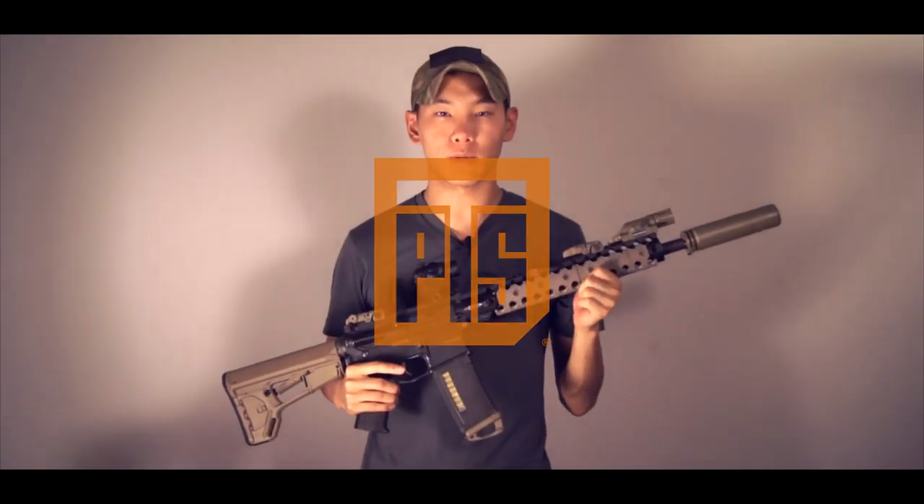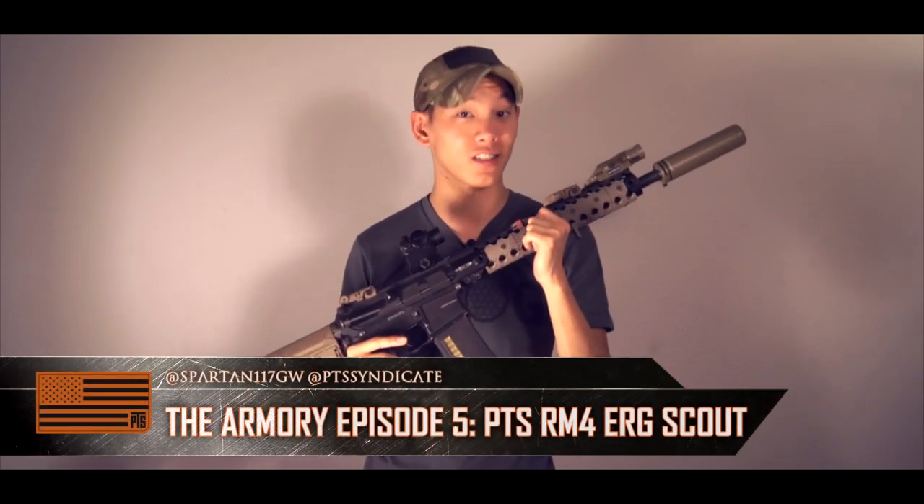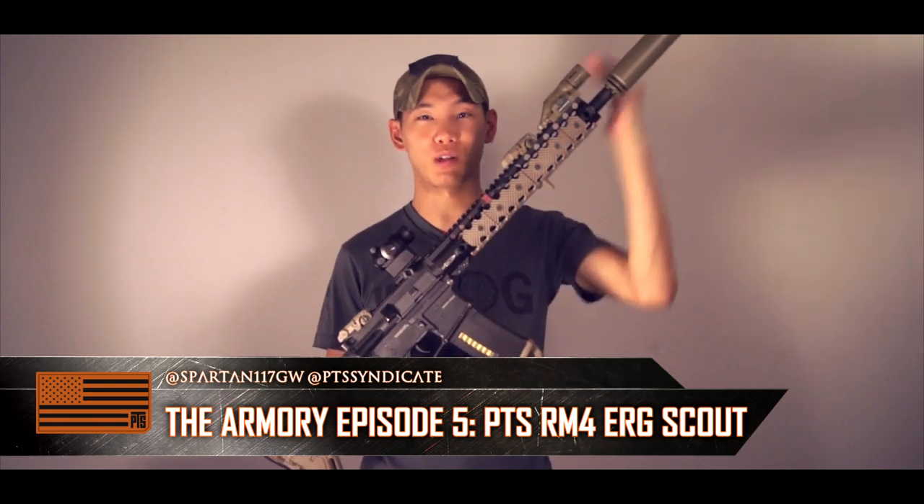Hey guys, Spartan117GW and welcome to another episode of the Armory. In my hands, I have the PTS Arm4 ERG Scout. As you can tell, it has a longer barrel.